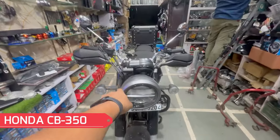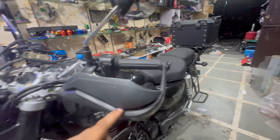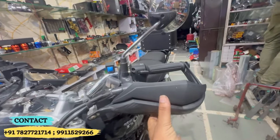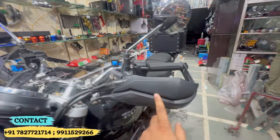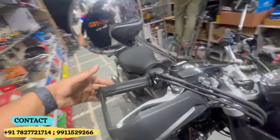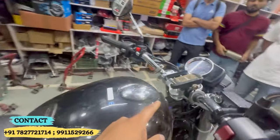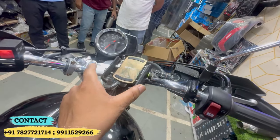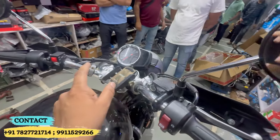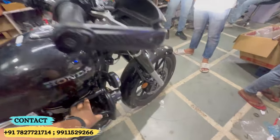I can see you in front of me. Today is a Honda CB 350 and you can see the modifications. Mobile holder, charging, fog lamp, crash guard — all modifications are visible on this bike.